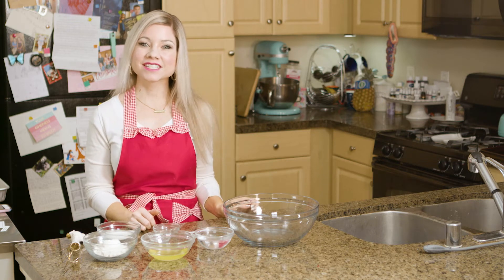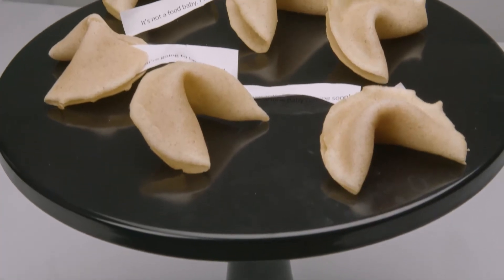Hey everyone, welcome to Christina Cakes It. I'm Christina and today I'm showing you how to make homemade fortune cookies.